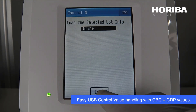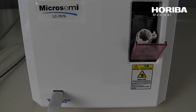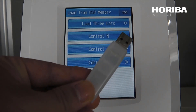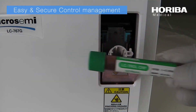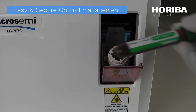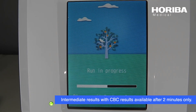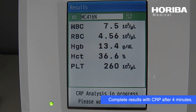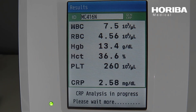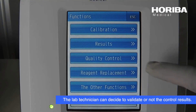Easy USB control value handling with CBC plus CRP values. Intermediate results with CBC results available after 2 minutes only. Complete results with CRP after 4 minutes. The lab technician can decide to validate or not the control results.